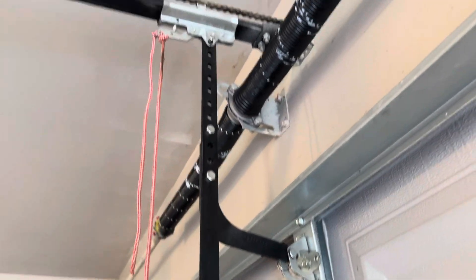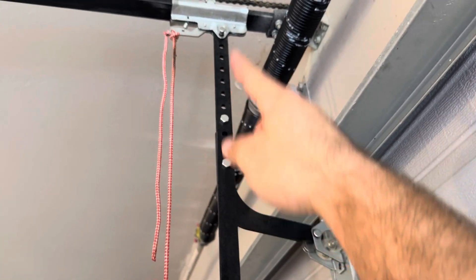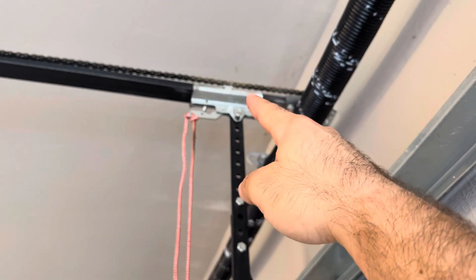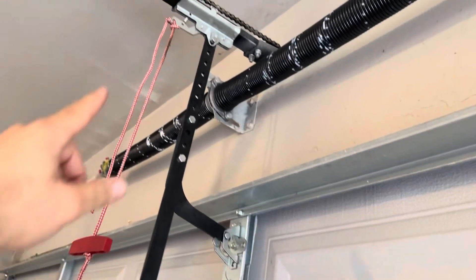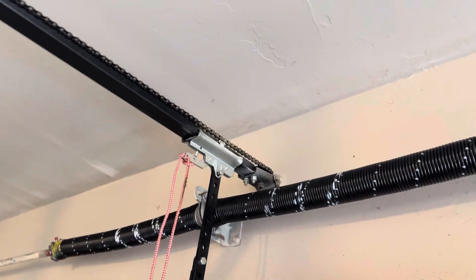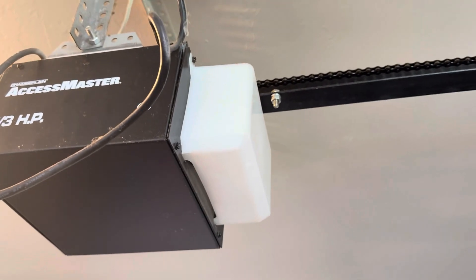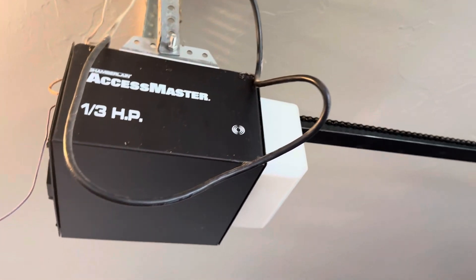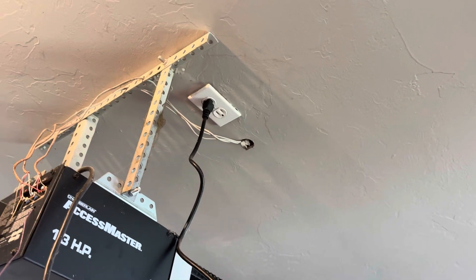This thing is called a J-arm — this one is pushed in a little too much; it should be angled a little better. The J-arm is connected to your trolley on your operator. Here's an emergency pull cord. You have your trolley up there, sometimes called a carriage, and it's attached to your rail. The rail heads over to what people usually call your opener — what we call the operator. There's some angle iron supporting it.